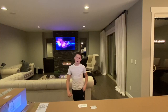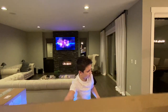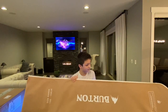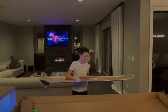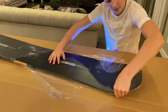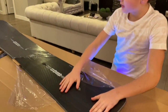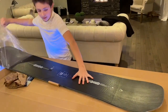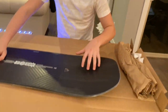Alright, now we're going to unbox the Burton Custom X. When you first see it, it comes in some beautiful wrapping. I really like how the board is designed. It feels good — very clean is how I would describe it.